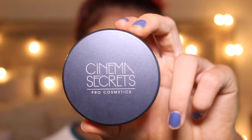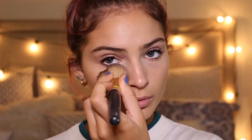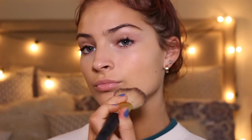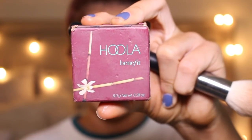Now I'm going to apply my Ultra Translucent Setting Powder everywhere that I concealed. Then I'm going to take my Hoola Bronzer and contour and just bronze up my face.